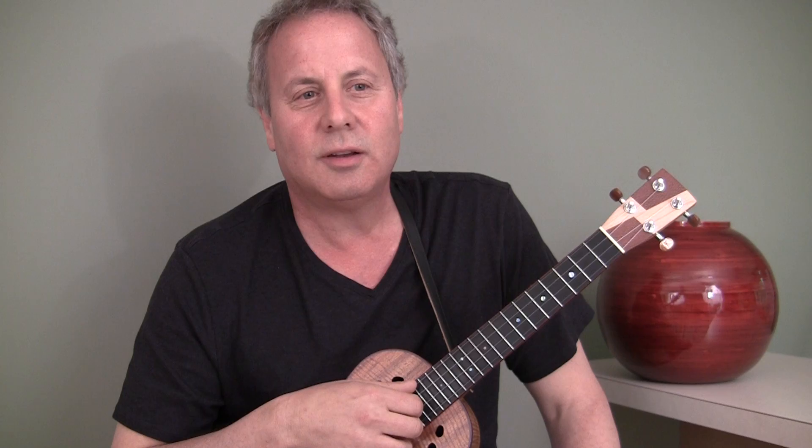Well, here goes. Here's a tune by either The Platters or The Ink Spots. I'm not sure which group did it and which group had a hit with it, but it's an old one. It's called Twilight Time.